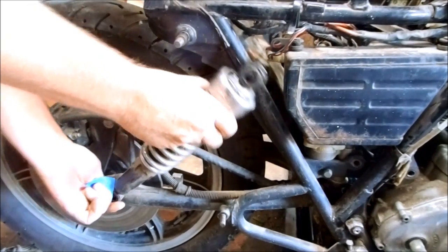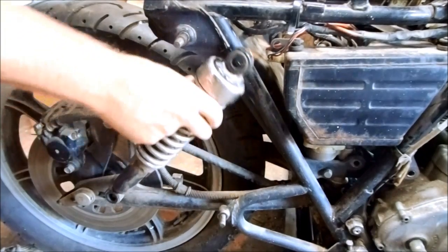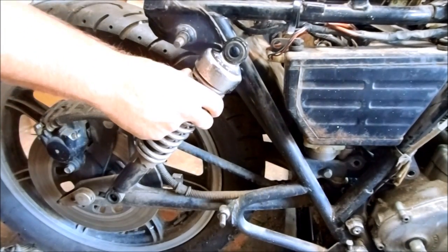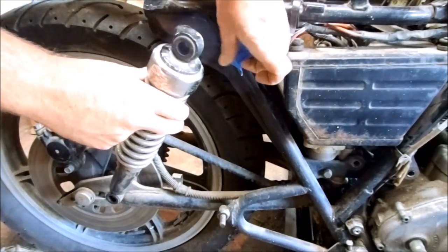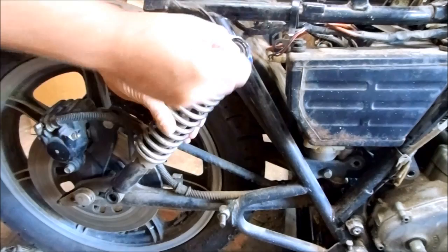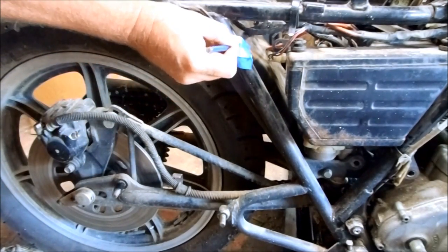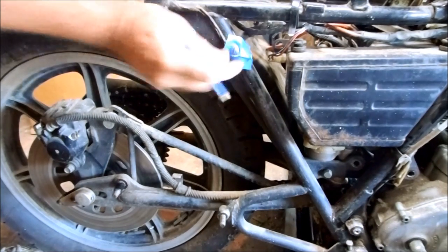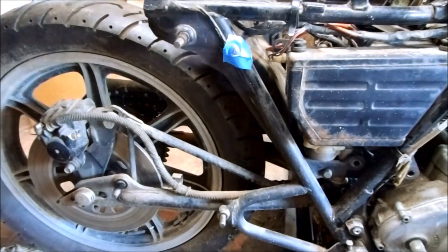If I put this on the lower mounting point, the shock is way too long. But if I move it over here, the shock is the right size. So what I'm going to do is put a piece of blue tape there and mark it. Then all I have to do is put a bolt right there, mount the shock from here to here, and cut the old mount off. So I'm going to get started on that.